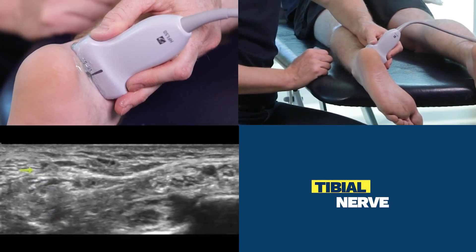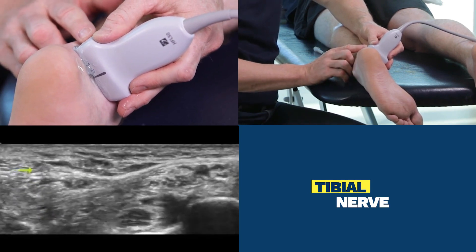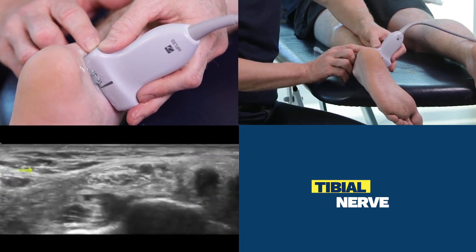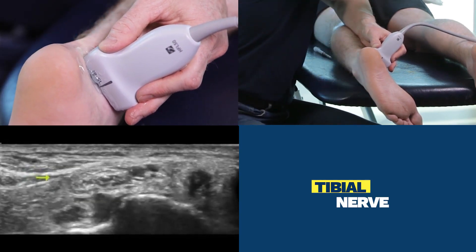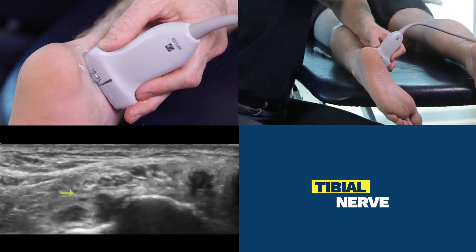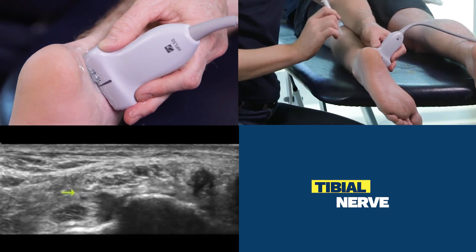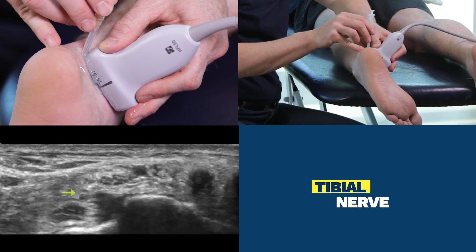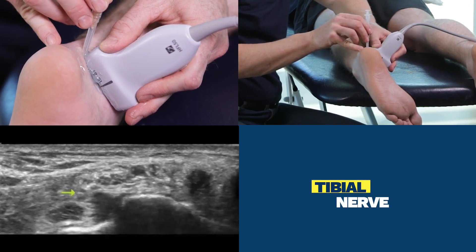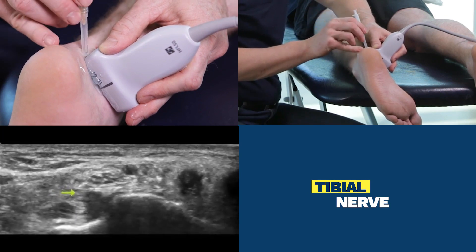To return to the tibial nerve — if I were to do an injection, I would move the probe away from the Achilles tendon and put the tibial nerve in the center of the screen. I want to put my needle either just deep to it or superficial; my preference would be to go deep to it. My needle entry will be at about a 30 to 45 degree angle, touching the tip of the yellow arrow here.